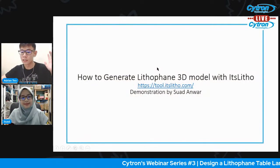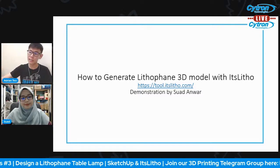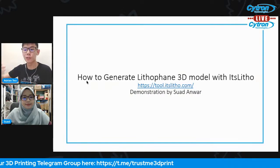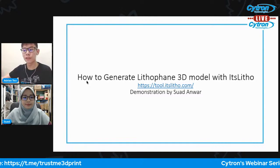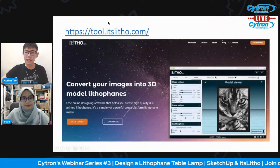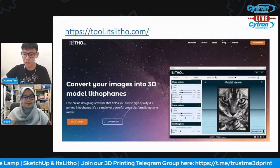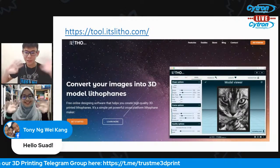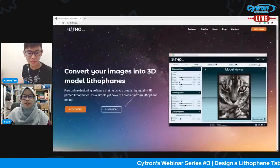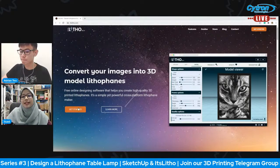If you have a laptop with you right now, we encourage you to join us. This is the website for the tools we are going to use. You can go to ItsLitho.com and just click 'Get Started' to begin. This is a web-based application, so you don't have to install any software on your laptop.